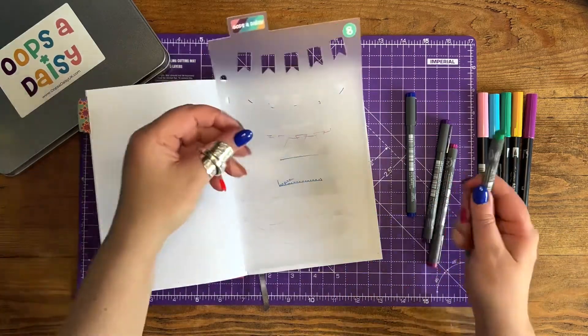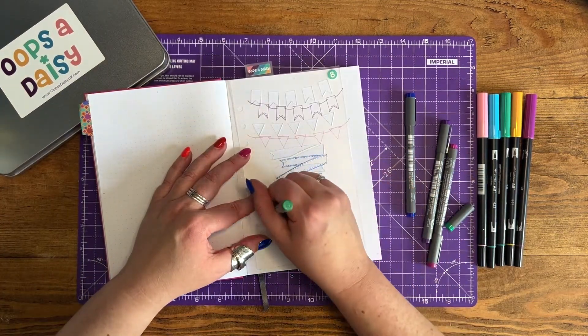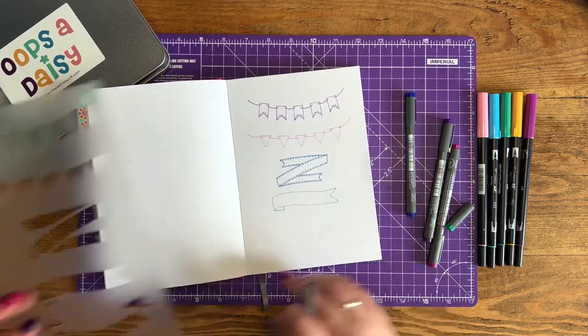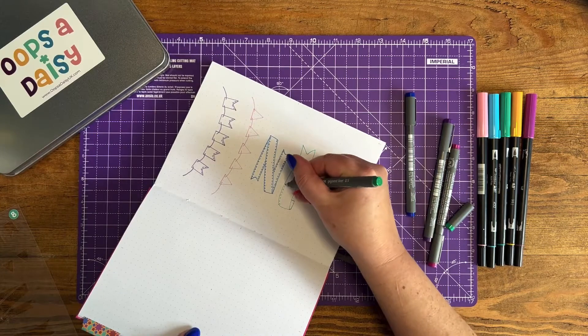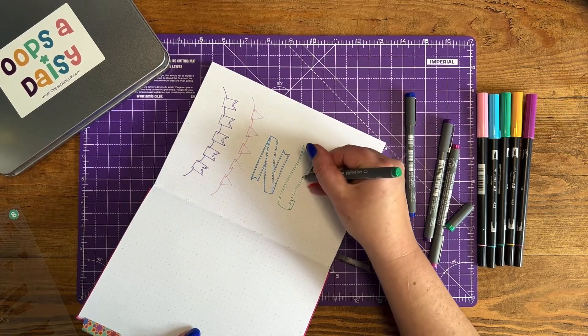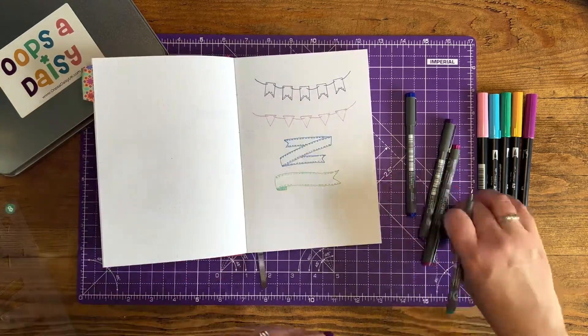This next one is a more flag style banner, and again you've got one large central piece. Then where the material is folding around the back, you need to just move the stencil up slightly so that it's touching. If you do it separately then it's going to look really strange because obviously the back of the flag would be attached to the front of the flag.